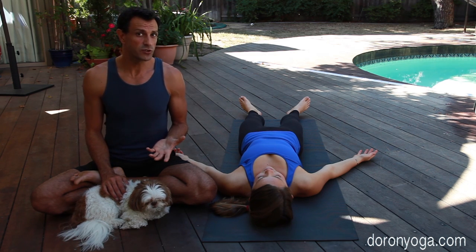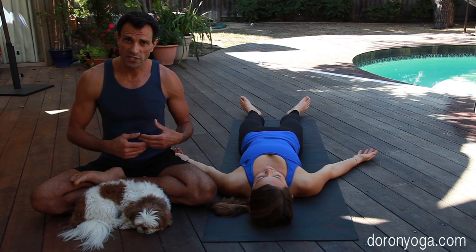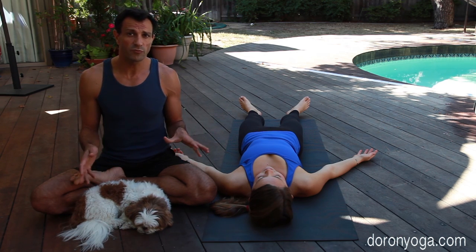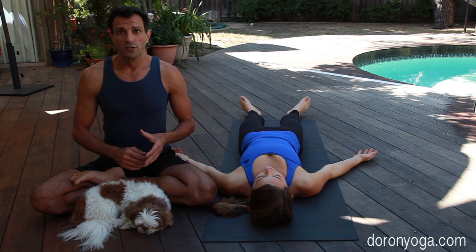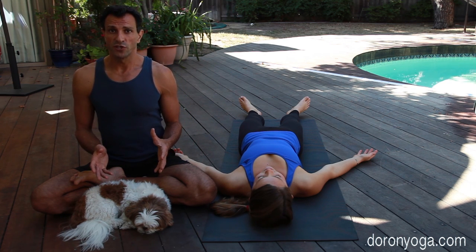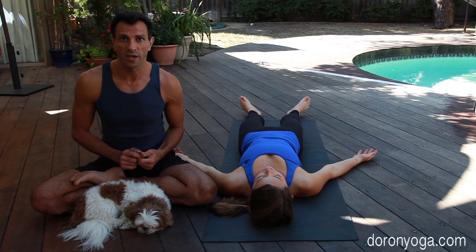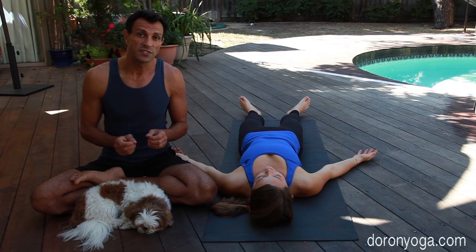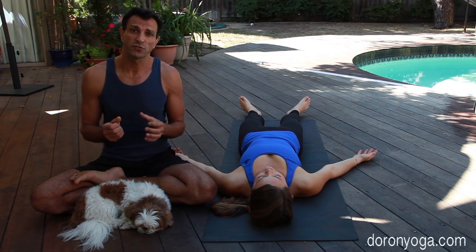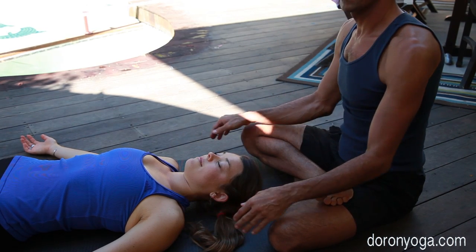In Shavasana we're not doing much. We actually practice complete surrender — just letting the body surrender, including our breath, any other activity, including our mind. Since that's not so easy to do, sometimes there are ways to bring our awareness back to this place, back to what we're aiming for in Shavasana. That's where hands-on touch, a little bit of connection, energetic connection of student and teacher, is helpful.